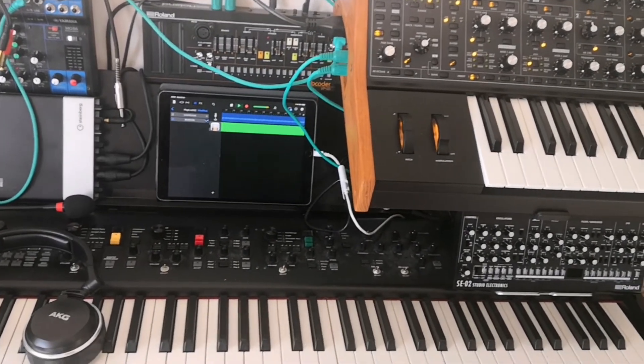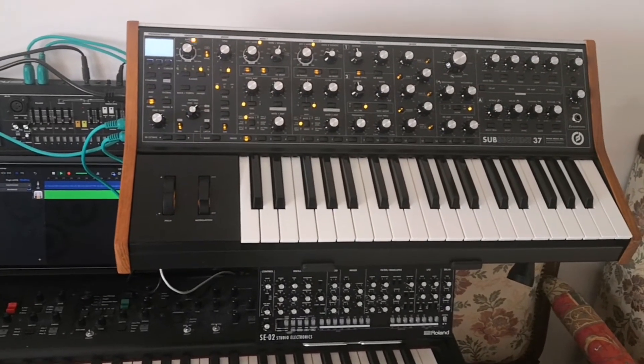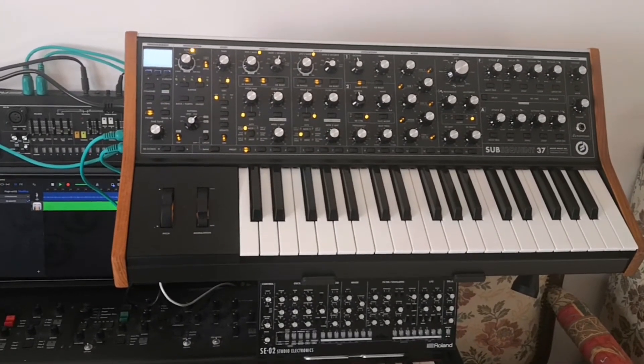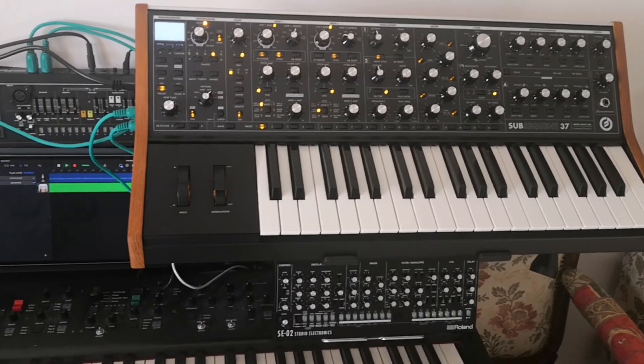Okay, this is my studio, and this is my new synth that I really love. And I hope to be able to get something good from it. Bye!